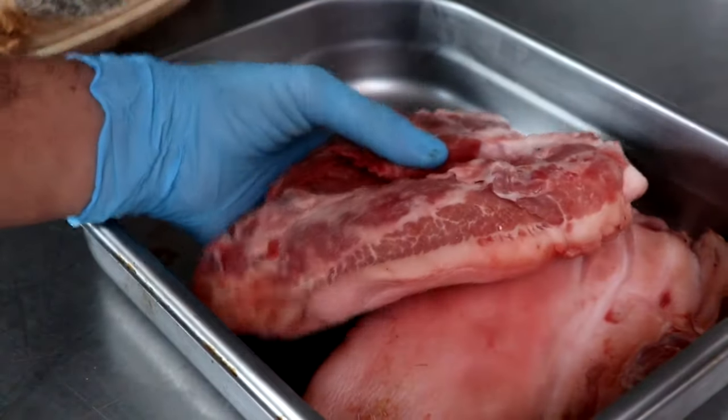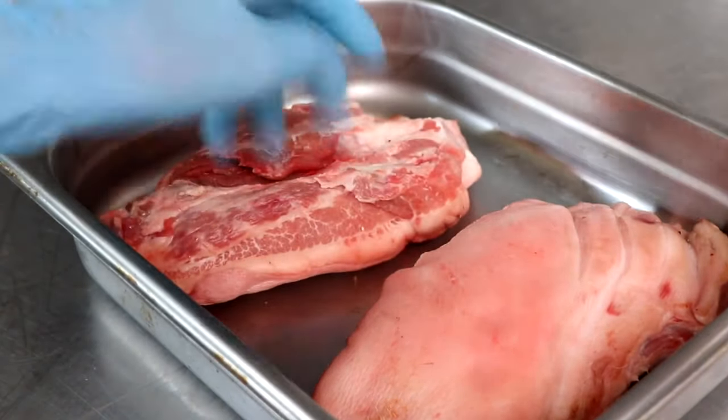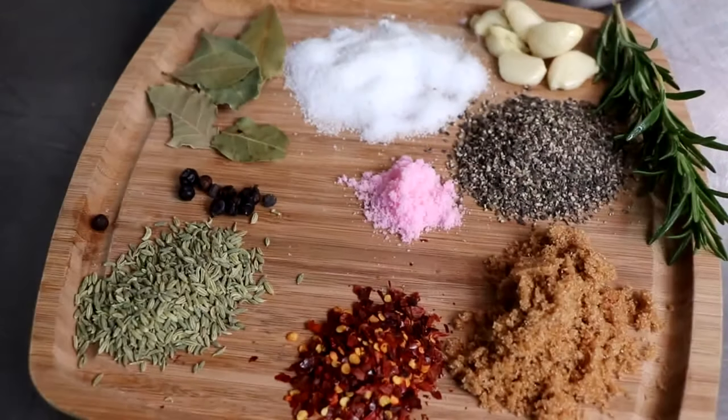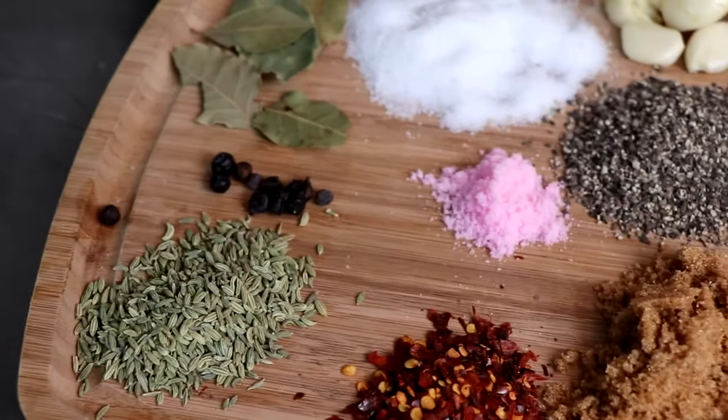Let's make guanciale. The first thing you're going to need is pork cheek. I've got the skin on, and I recommend that you keep the skin on, as the skin helps regulate the drying. These are the spices that we're going to be using to first cure our pork cheek.